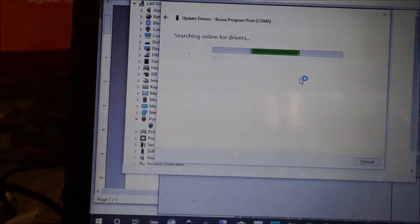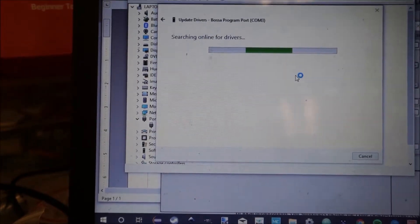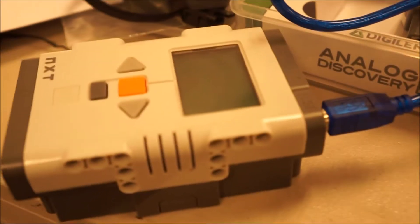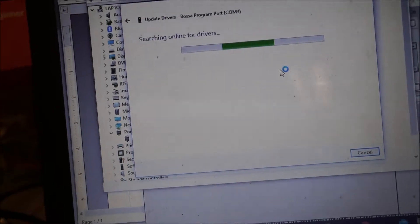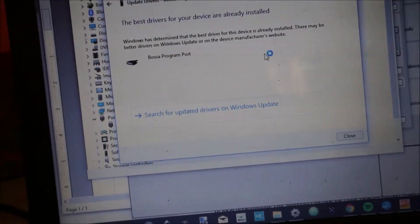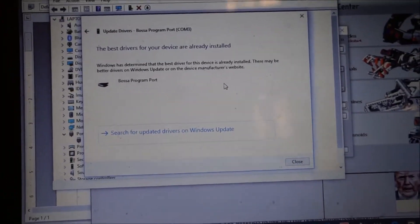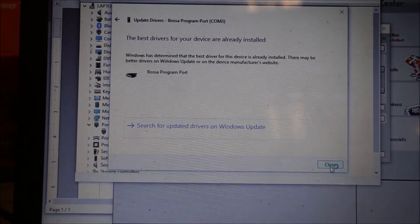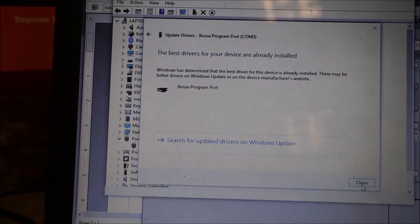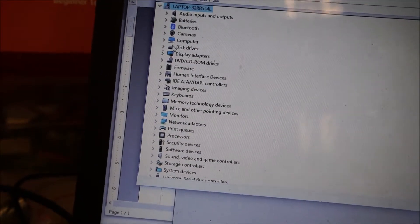Searching online. It stopped clicking. Select own program. It stopped clicking. Is that good? No, I don't think so. I think you went too far — I went too far. Did you actually do this? The best drivers. Select manual update, select own program. It didn't ask me to do that. But anyway, it says we have the best drivers — ignore that.